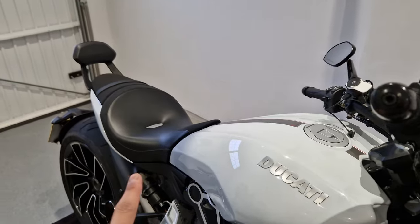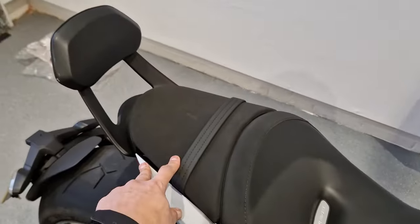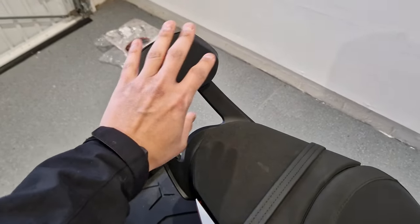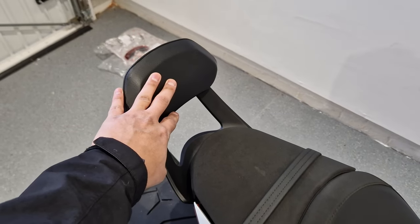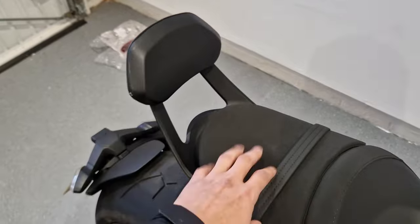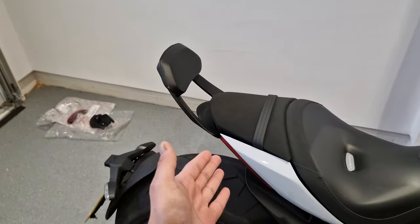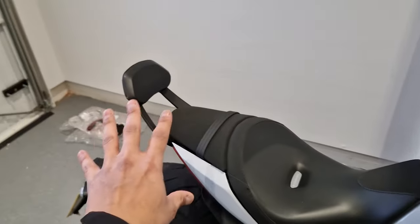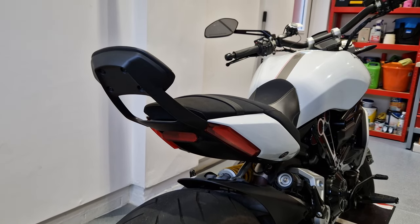So here we have the passenger seat and the pillion seat, and what I'm going to be doing today is actually removing the backrest because my missus isn't going to be riding pillion anytime soon — being pregnant — so I'm going to restore it back to the look without the backrest. Now if you have the XD Avales it comes standard with this, but today I'm going to be showing you what you need to do to change it back.